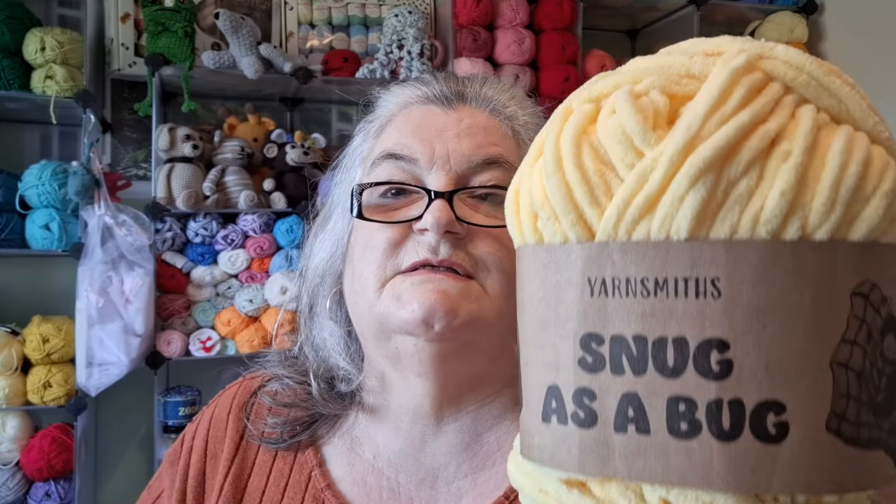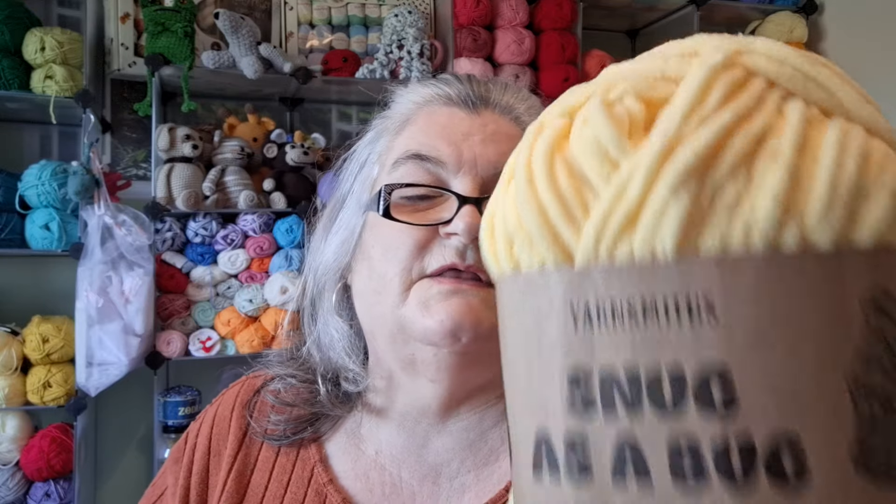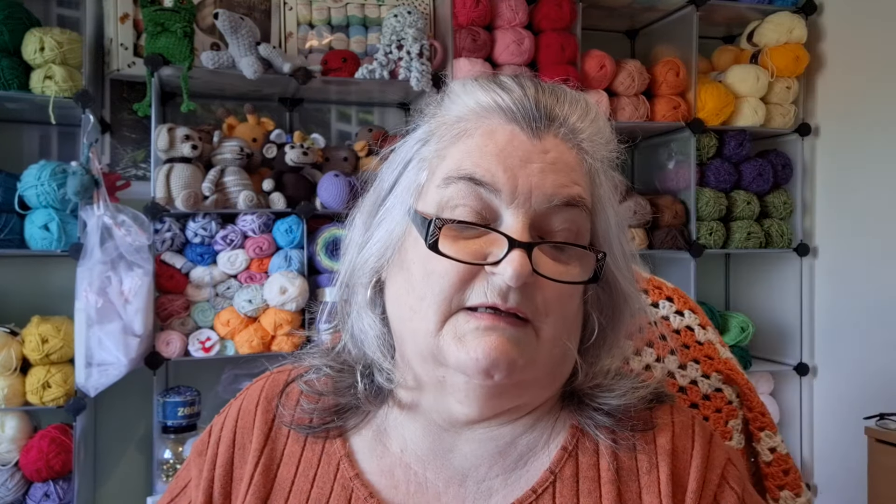The yellow yarn I used is Yarnsmiths - Wool Warehouse's own brand - called Snug as a Bug. They're 300g balls with 150 metres, and you can cool wash and tumble dry on low, which is great if you're making a baby blanket. The pattern recommends an 8mm hook but I used a 5mm.